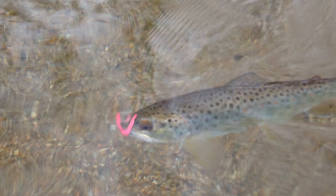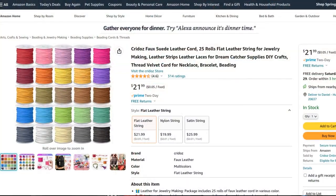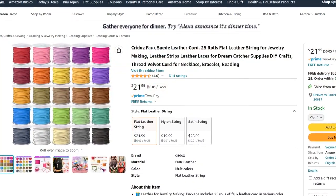In fact, earlier today he sent me this picture of a wild brown with this fly in its mouth. So this pattern is probably the simplest fly I've tied all year — just two materials: some UV eye stubbing, and this faux leather lace, which I know a lot of you might not have, so I'll put a link in the description where you can pick some up. I'll also put a link to Bob's tying instructions for anybody who wants to see them in print.